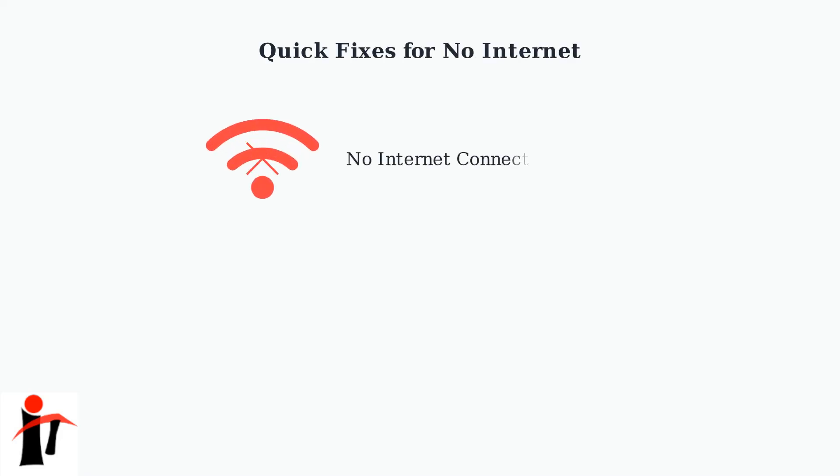Experiencing no internet connection with your EE broadband? Don't worry, most connection issues can be resolved with a few simple troubleshooting steps. Let's get you back online quickly.